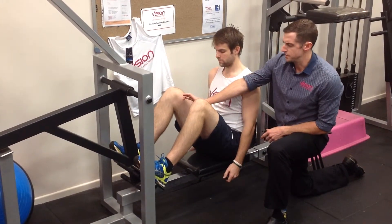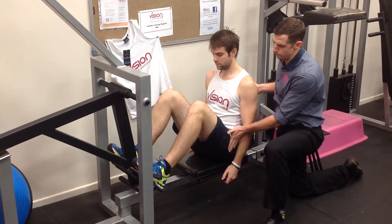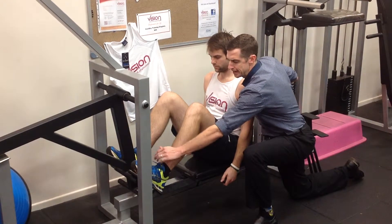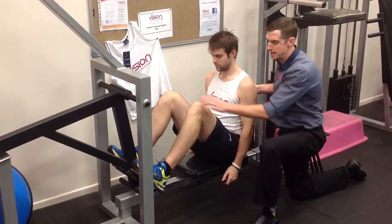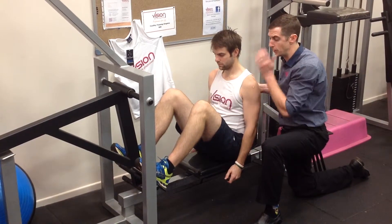We also ensure that those knees are following the same kind of path. Always draw a line from the outside of the hip through the midline of the knee to the inside of the ankle. Two fixed points aren't going anywhere — the knee is the only variable, in or out. So we want to try and keep it in a nice straight line there.